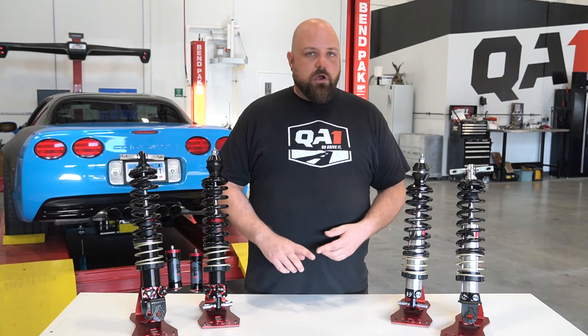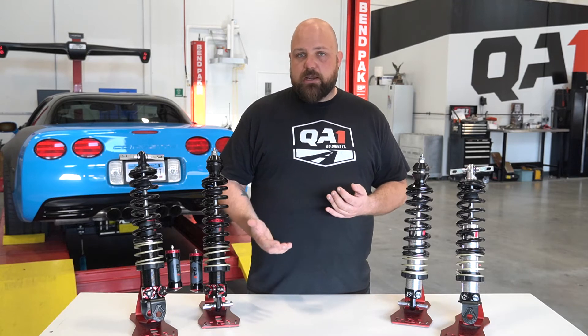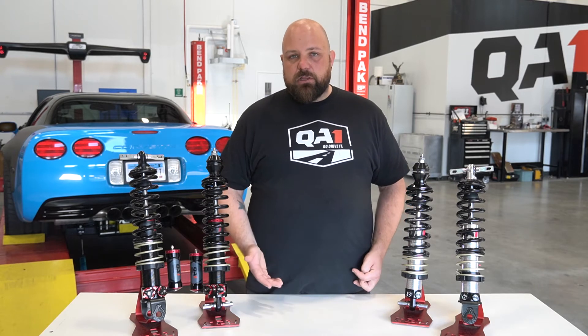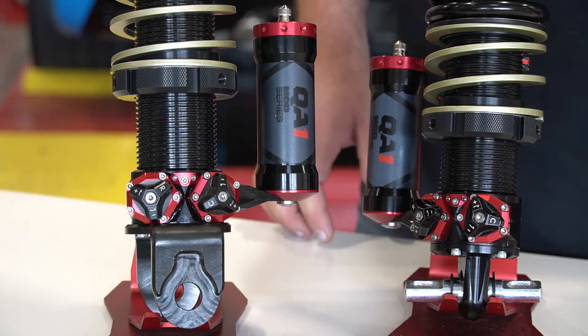Both kits will lower your car one to two inches off of a base model, or half an inch to an inch and a half if you've got a Z06. The reason for that is the Z06 sits a little bit lower from the factory, so that just takes up a little bit of that initial adjustment range.